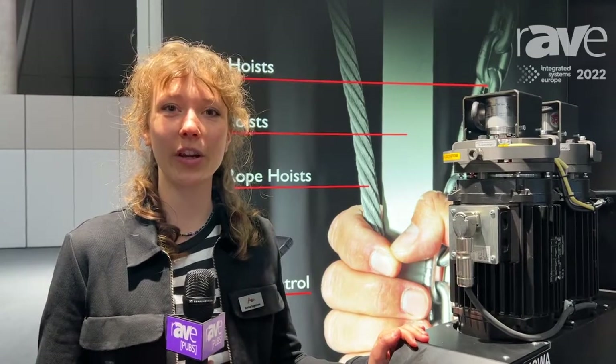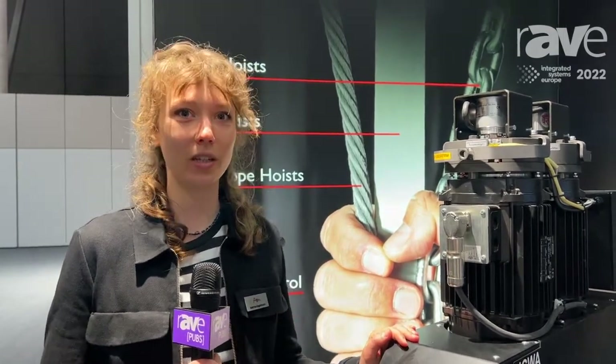Hi, my name is Katrina. I'm from ASM from Germany and we're here at ISE 2022.